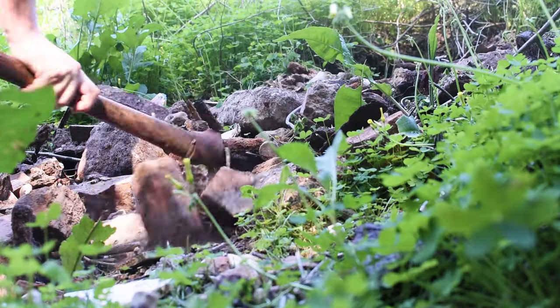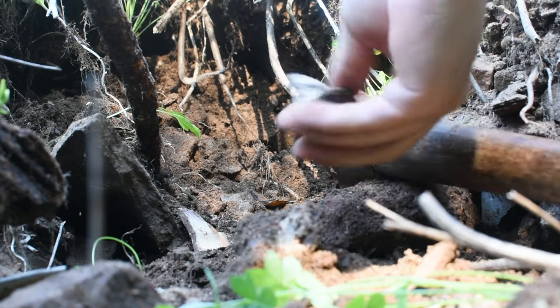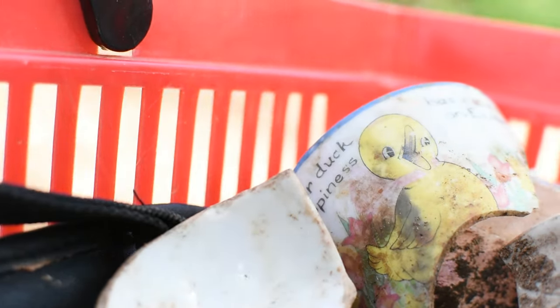Kintsugi is the art form of taking broken ceramics and piecing them back together while highlighting their imperfections. I dug for some time to find any pieces worth using. I was looking for half to three-quarter pieces, as I thought these would create the best effect. After about an hour, I had a small pile that I thought had some potential, and headed back to begin the next part of the process.